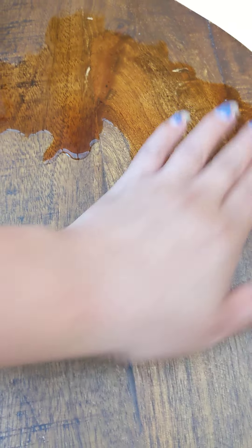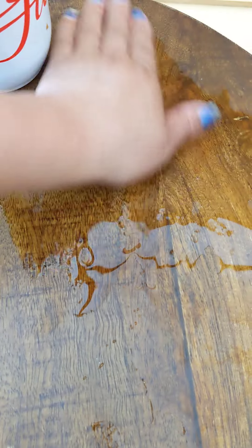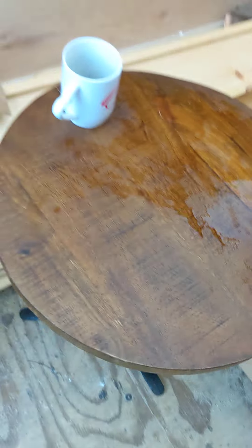All over — see what kind of results we get. This will basically stain this table. I'll show you when it's done, I'll make another video. This is part one of natural staining the table. Bye!